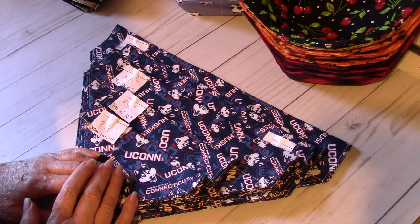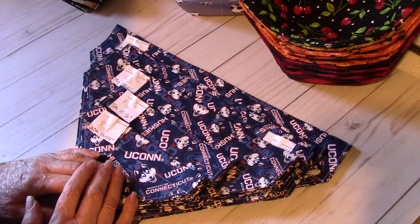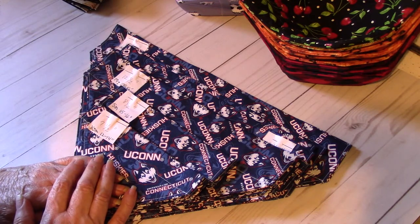I have a craft show coming up on October 9th and I have been making some items for that show. Today I just thought I would come on and show some of the fabric sewing items that I'm making.